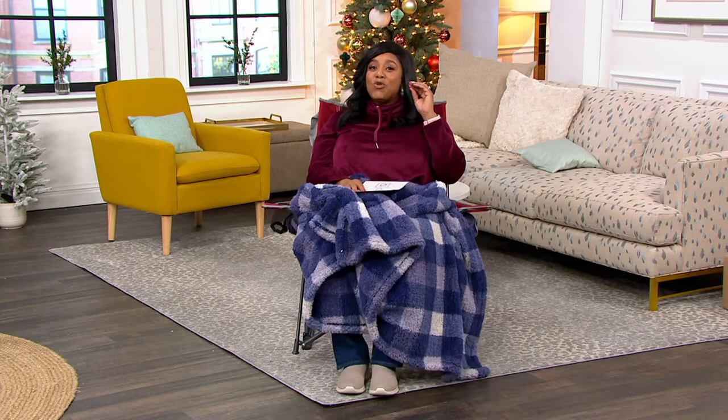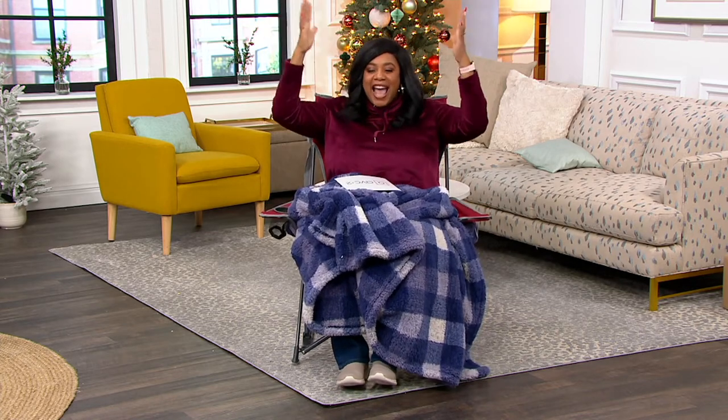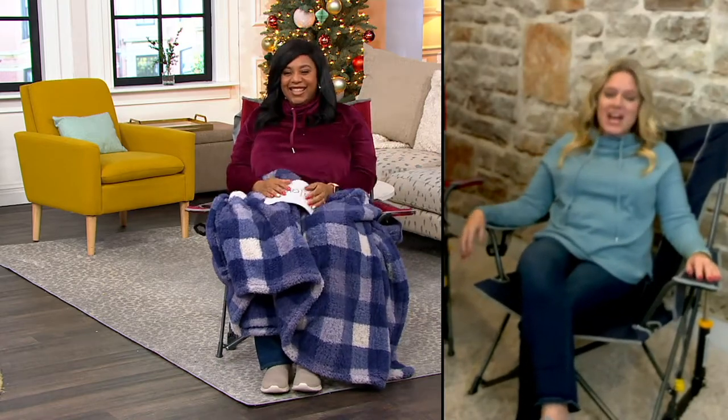If you give this, oh my gosh, this is going to be the thing that people go, 'Yes, I wanted one of those. I need one of those.' This is such a perfect gift for your person who loves the tailgate, someone who goes to the park, picnics, watches the kids at sporting events. There's so many times that you're going to want to pull this out and take it with you.